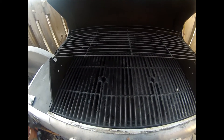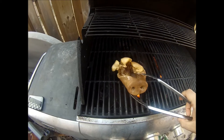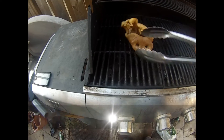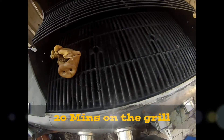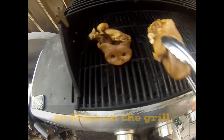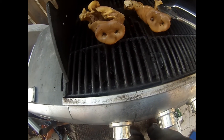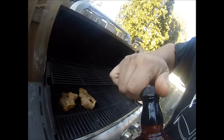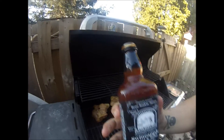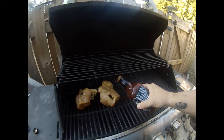Grill nice and hot. Let's throw these bad boys right on it.